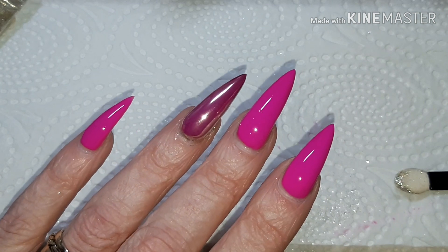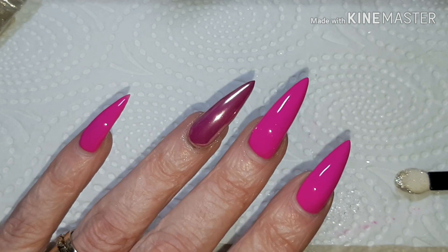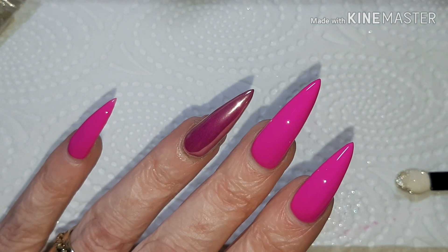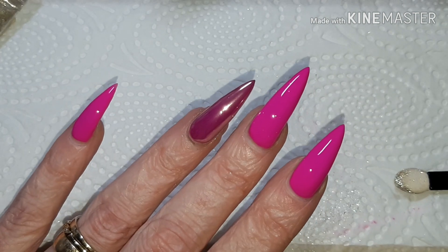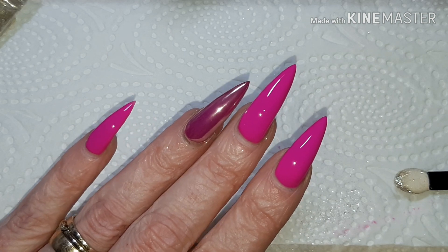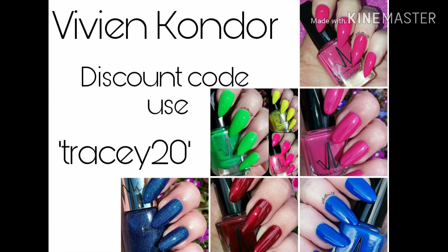That concludes my review so far for these gel polishes. As I said, I have another three colours, so be sure to check those out when I post them. Everything you need will be linked in the description box below. Please give me a thumbs up and subscribe if you haven't already — thank you so much for watching, and until next time, bye!